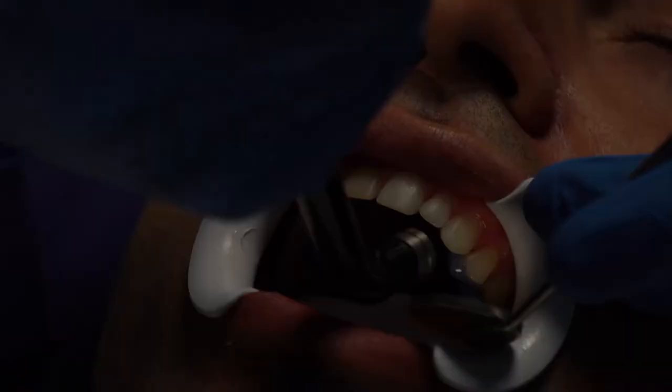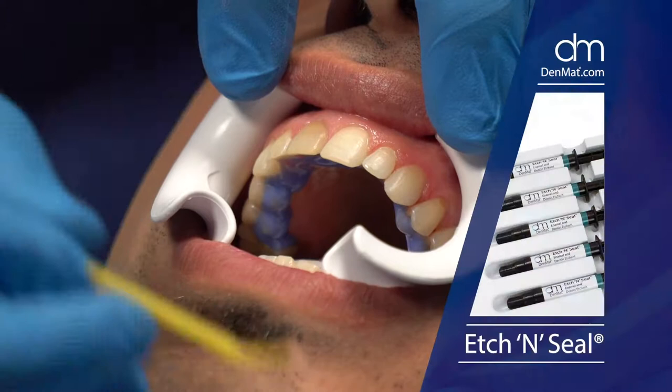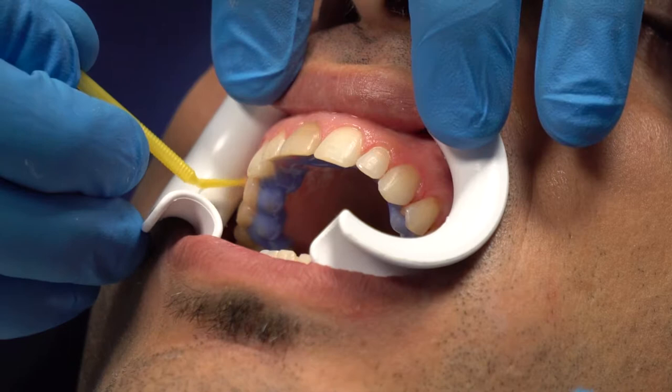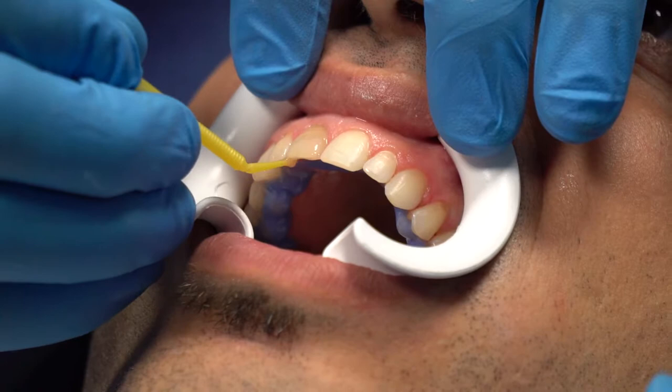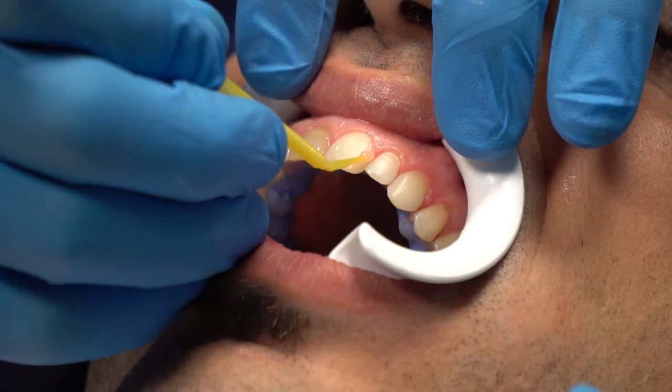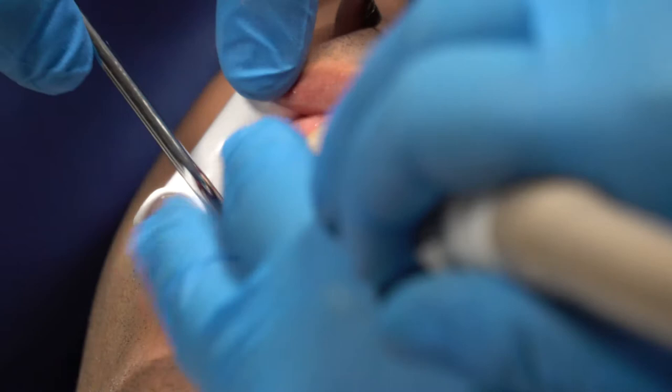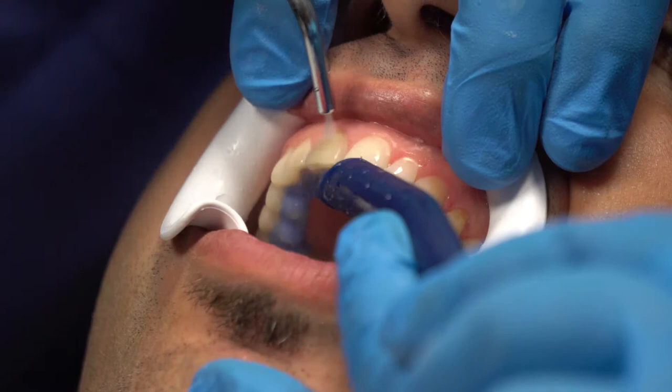We're going to go through the etching and bonding process. Using a micro brush takes longer but you use less etchant. This is phosphoric acid. The only thing different about Etchant Seal versus other etchants is it contains aluminum oxalate, which is supposed to seal the dentin — a desensitizing etch that helps seal the dentinal tubules or decrease their ferocity. He has a little root sensitivity in a couple areas, so I don't want to over-etch.